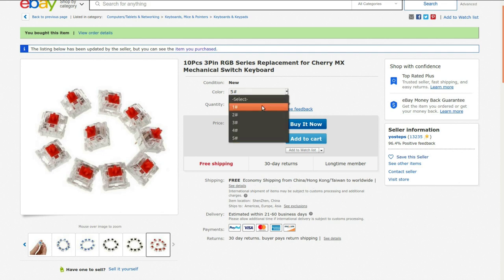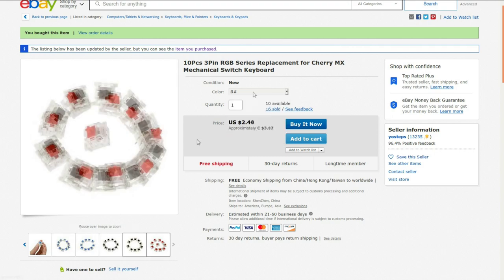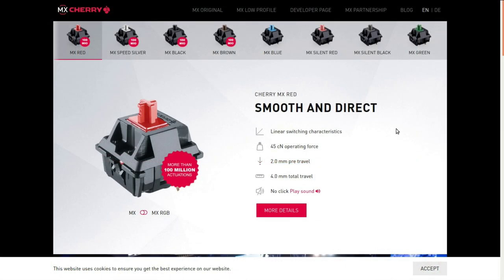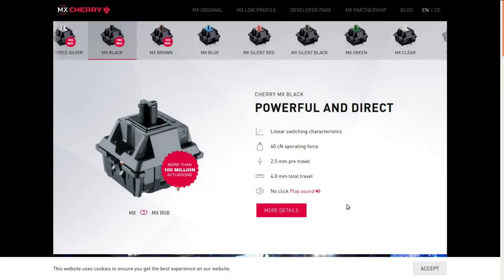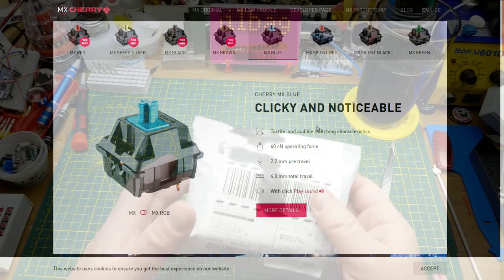There are basically five different types of Cherry MX style switches. I got the red ones — these are clones, not the actual Cherry MX switches. The original Cherry MX Red has no click, 0.45 centinewtons of force, 2mm pre-travel, and 4mm total travel. They also have black and blue variants with higher operating force, and the blue has an audible click when actuated.